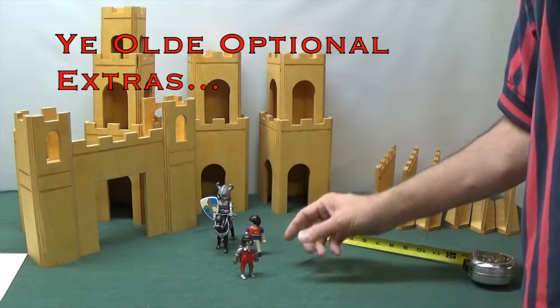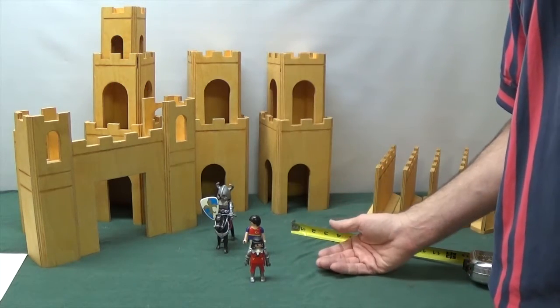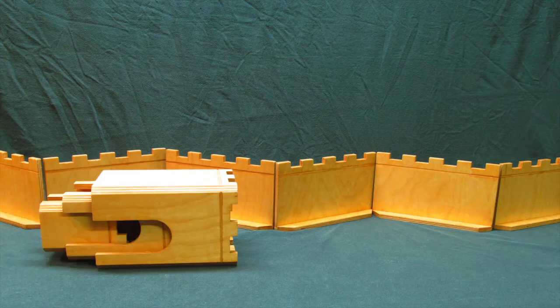These are Playmobil figurines — they're usually about three inches tall. I bought a few assorted small kits and built the castle pieces to work with them. All that really means is that they fit through the doorways and can stand up on the platform.